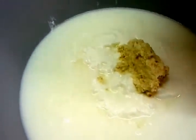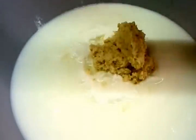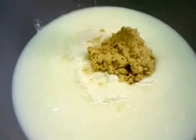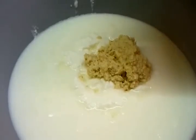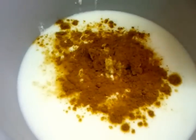Now chef Imran is going to show you how we make the masala sauce. He's tipping in three tablespoons of ginger and garlic paste, and now three and a half tablespoons of mixed curry powder going in.